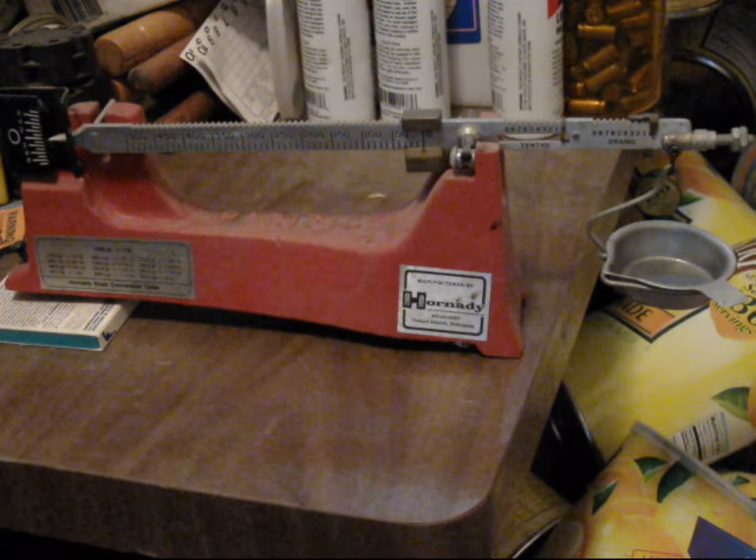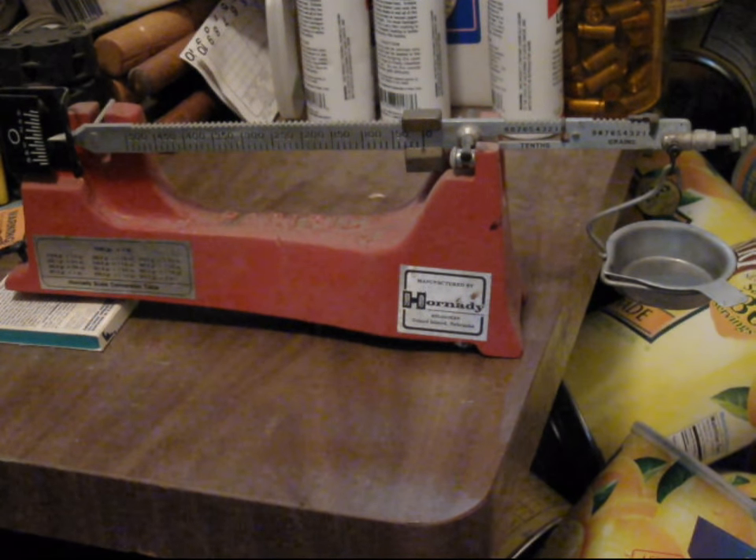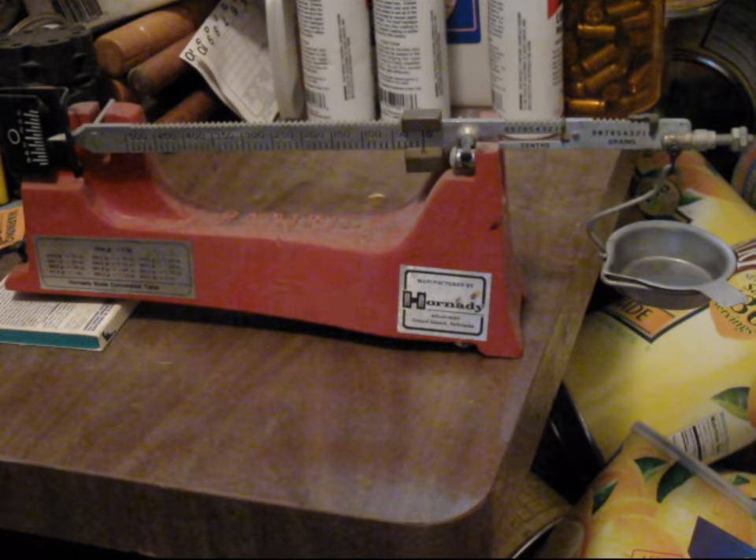It retails new for something over $60, I think, last time I checked. Comparable models from RCBS, for example, should be functionally identical. The Lee model is somewhat different, but does the same thing in mostly the same way.